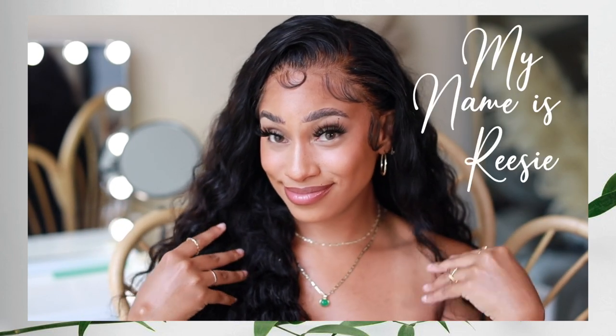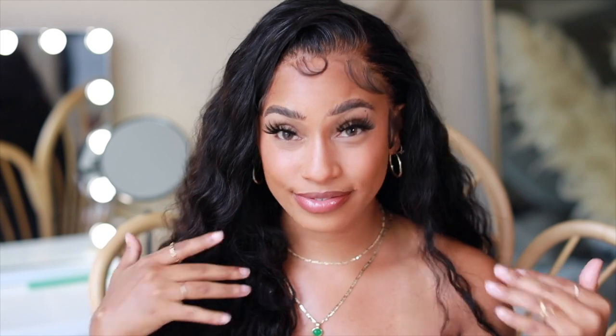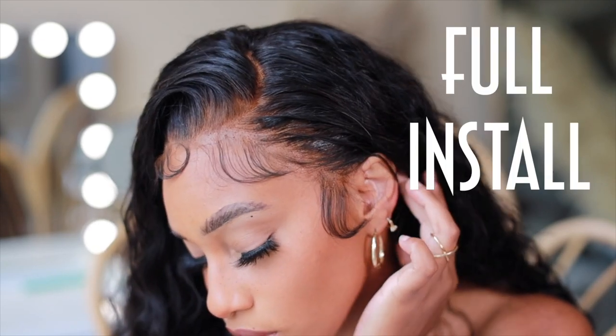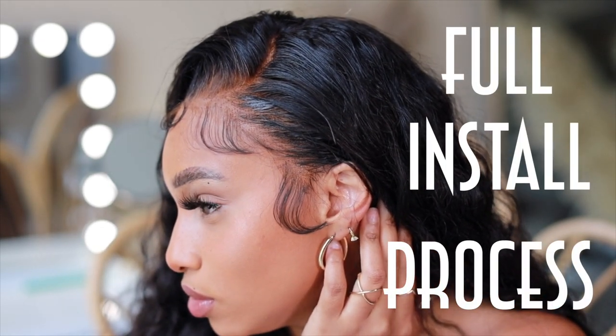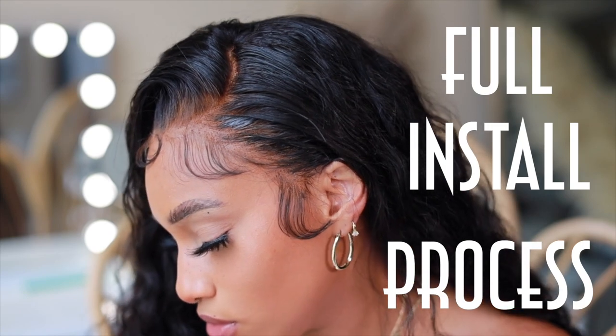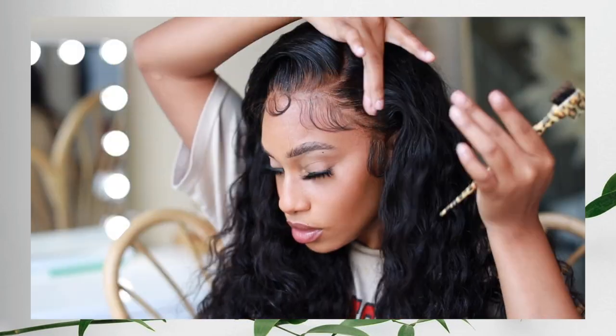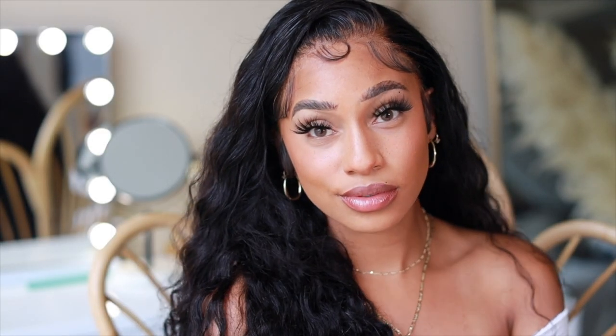If you don't know who I am, my name is Reesey. This is my beauty channel where we come to slay, especially on a budget. If you're new, don't forget to hit that red button down below and turn on your post notifications. Today I'm going to be showing you guys a full install process — it's going to be four different parts: I'll show you how I bleach the knots, pluck the unit, install the unit, and create beautiful baby hairs. I am so proud of my new install process, so if that's something you're interested in, continue watching!